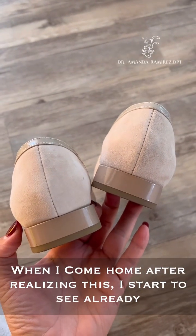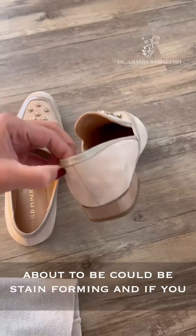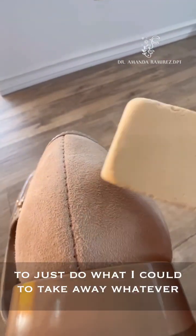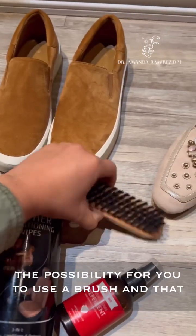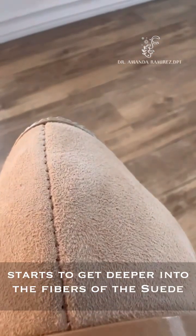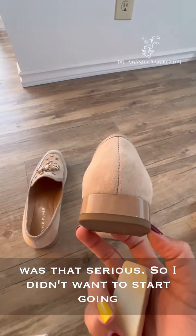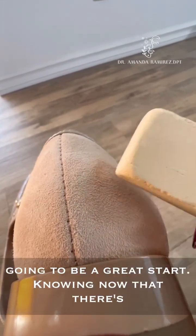When I came home after realizing this, I could already start to see the tiniest, slightest stain beginning to form. And if you don't know, there are these erasers that you use to help get stains out of suede. I began to do what I could to take away whatever stain had been wanting to form. There's also the possibility to use a brush, which gets deeper into the fibers of the suede and helps brush out stains and dirt trapped in there. But I didn't feel my stain was that serious, so I didn't want to go at it with a brush or any liquid cleaner. I just knew that addressing it with the eraser was going to be a great start.